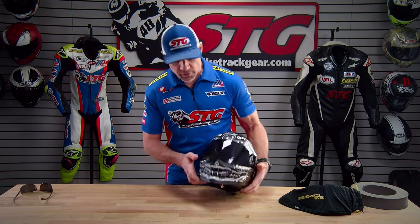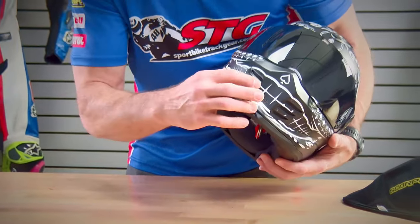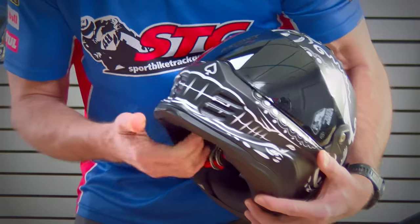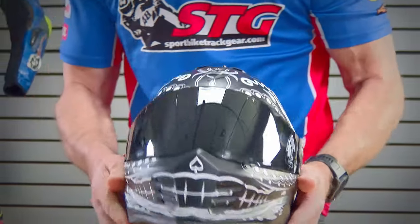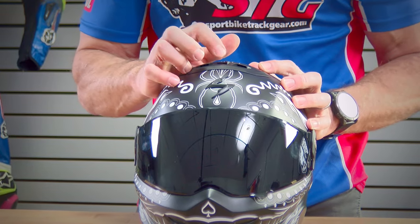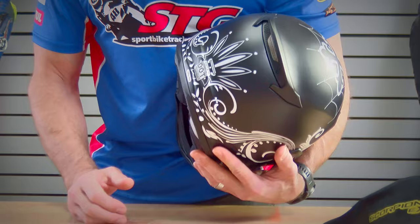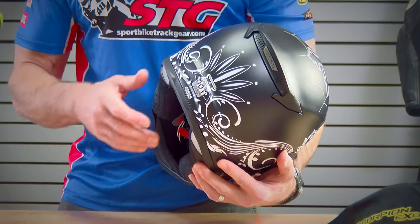Ventilation is an important feature. We've got our chin vent right here — the styling of it is super cool. There's a switch on the inside of the chin bar; up is the open position, down is closed. There's another intake vent on the top — over to the right is open. There's also an exhaust vent that's always open on the back of the helmet, built into the diffuser. This isn't going to move as much air as a high-end race helmet, but they did do some channeling in the EPS that really helps move air from front to back and keep the rider cooler.